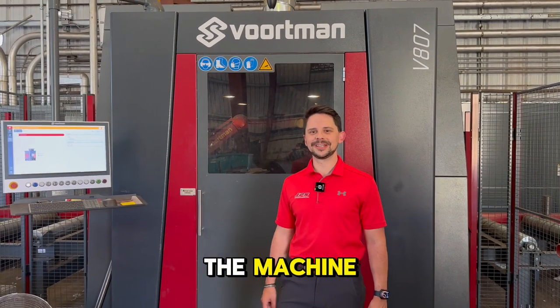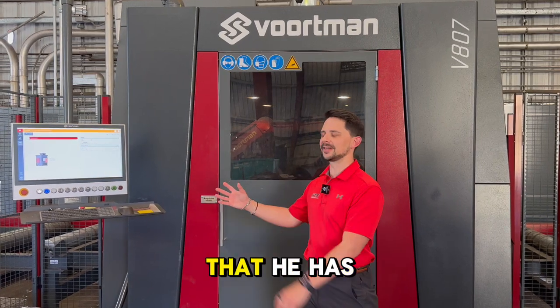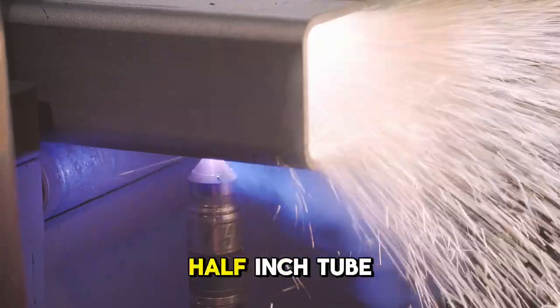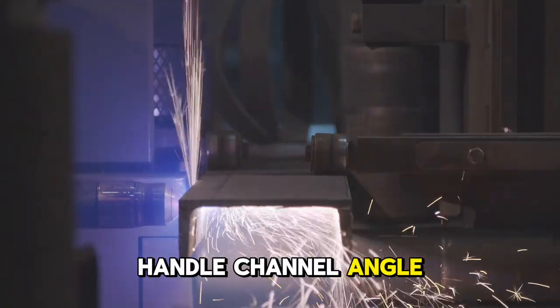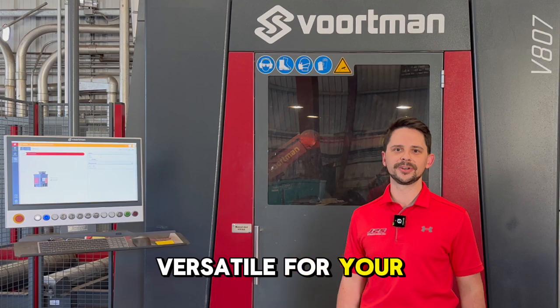We're here at the front of the machine where the operator usually stands and controls the machine. This is where he can see all the profiles loaded on the in-feed and out-feed sides. He can handle up to a 44-inch wide flange beam all the way down to a 2.5-inch tube steel. He can also handle channel, angle, flat bar, and this machine can do all four sides — it's very versatile for your shop.